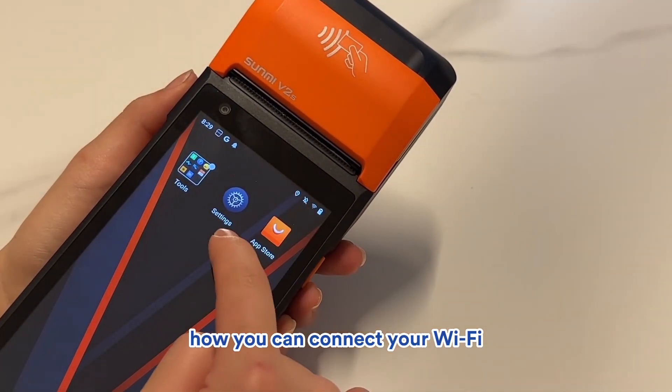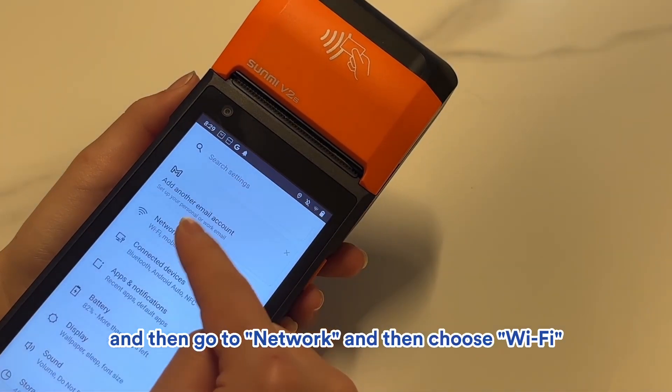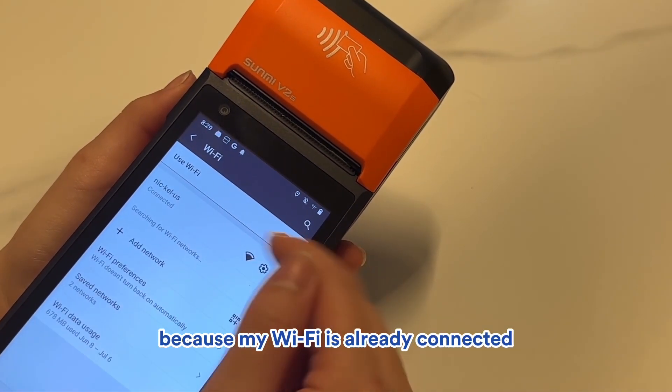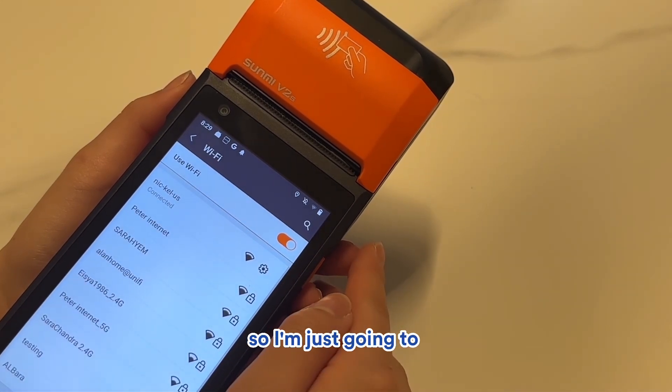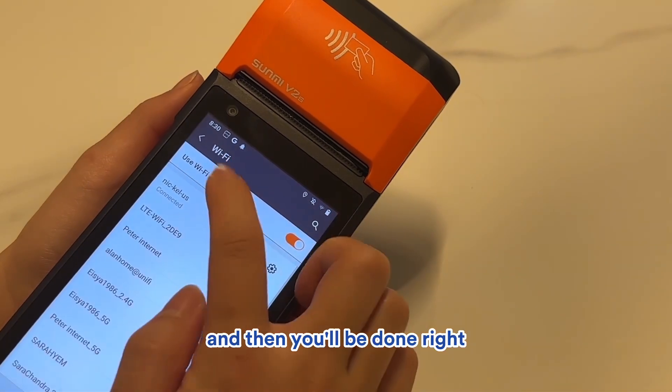To connect your Wi-Fi, click on Settings, then go to Network, and then choose Wi-Fi. Because my Wi-Fi is already connected, I'll leave it as is. Choose your network, key in the password, and you'll be done.